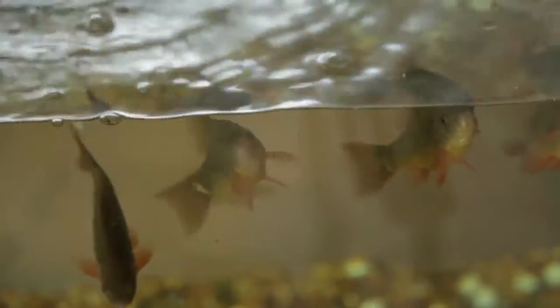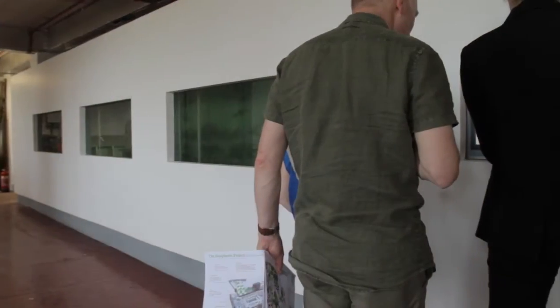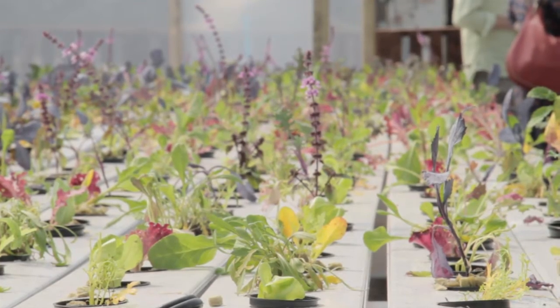Aquaponics is a way of growing food without soil, connecting fish with leaf crops. The idea is that the fish waste is pumped up to the roof where it's going to be in a polytunnel where we'll grow about 5,000 leaf crops.